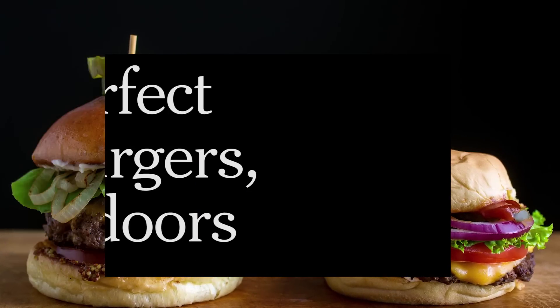You can make good burgers outside on the grill, but to make great burgers — inside or out — you want to cook on a flat top or a cast-iron skillet.